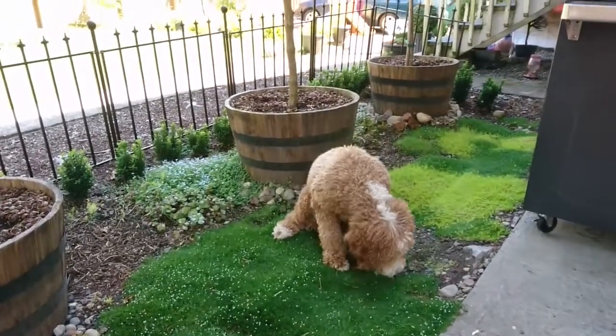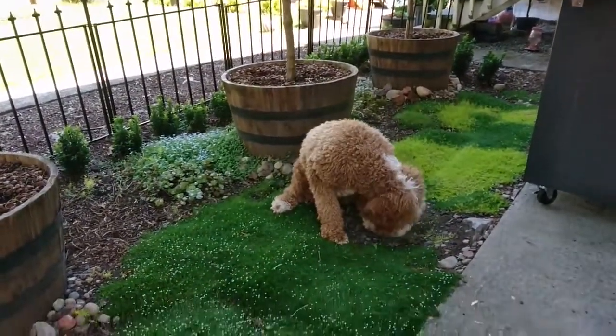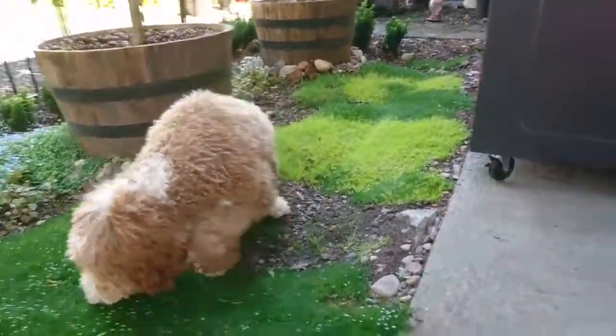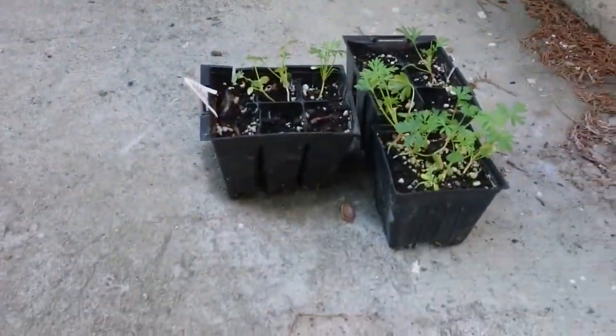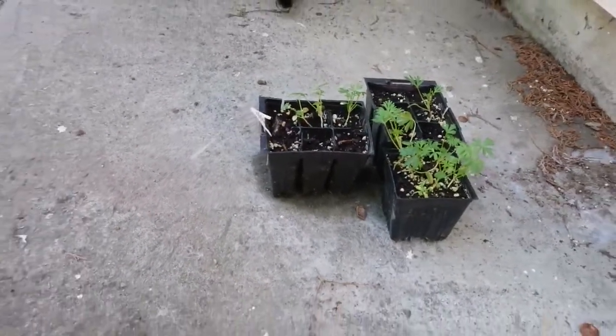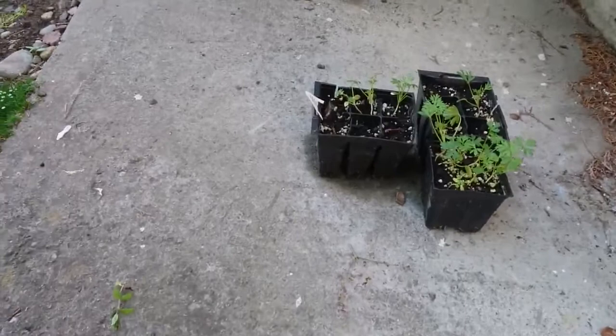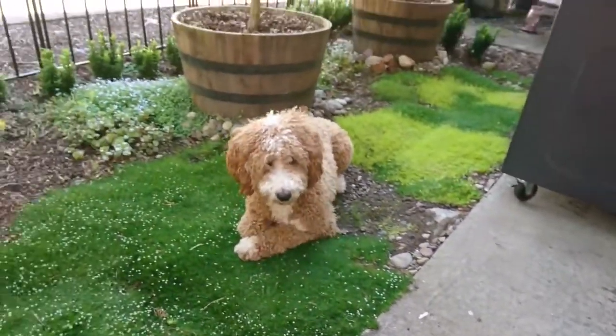This is Mindy on the Irish Moss. I'm growing Larkspur from seedlings. I'm trying to copy Linda Vater's channel.